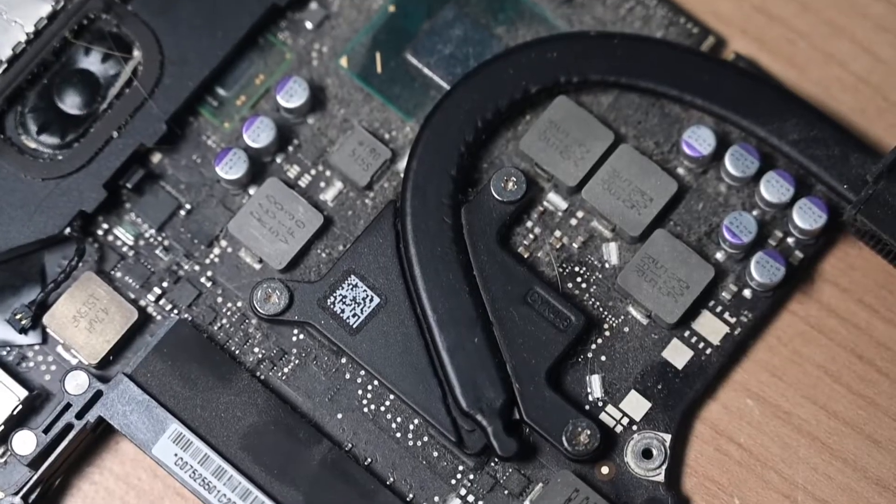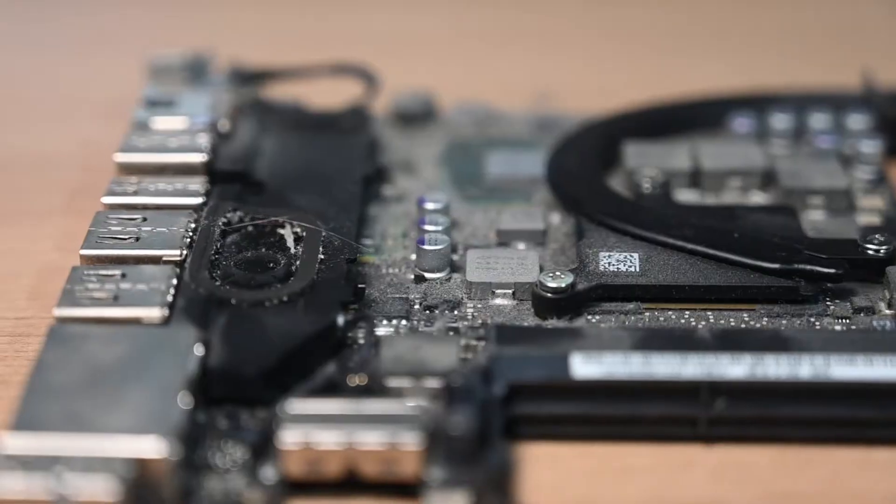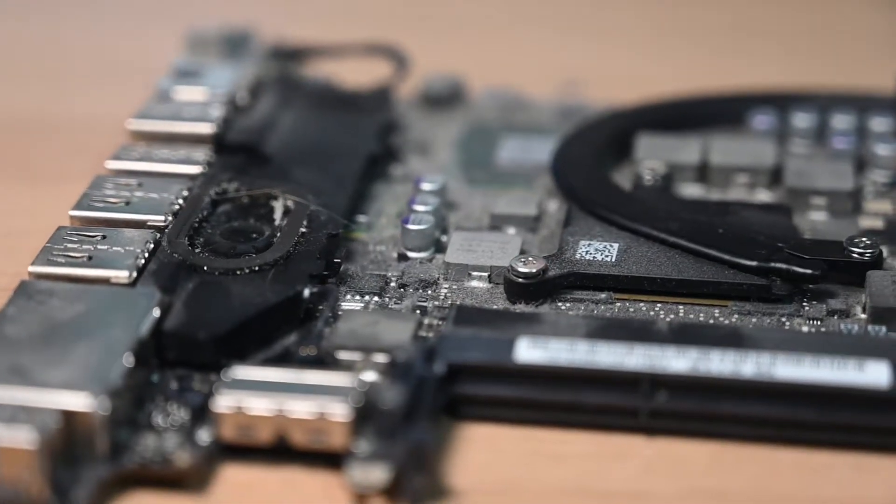This is a MacBook Pro motherboard with years of dirt and grime. In this video we'll be cleaning it.